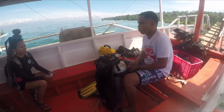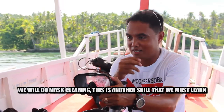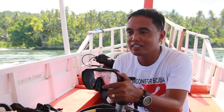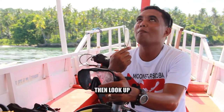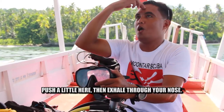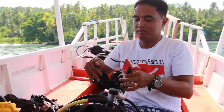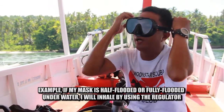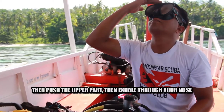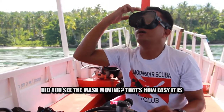So what do we do if seawater gets inside the mask? We do mask clearing. How to do mask clearing: inhale strongly into your mouth using the regulator, then look up, push the upper part of the mask slightly, then exhale into your nose. For example, if your mask floods underwater — inhale using the regulator, look up, push the upper part, then exhale into your nose. That's it.